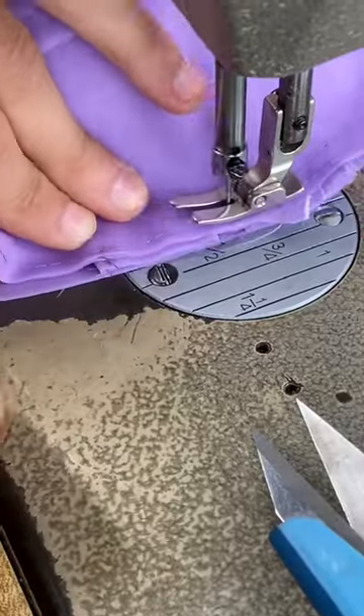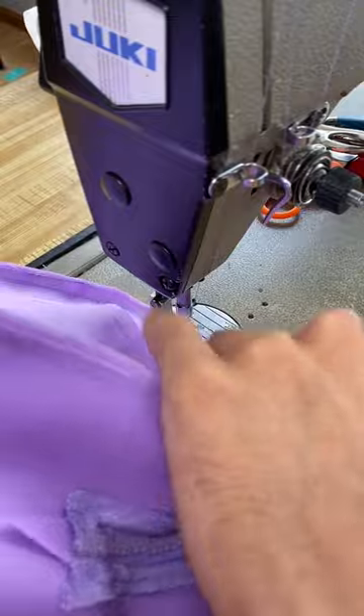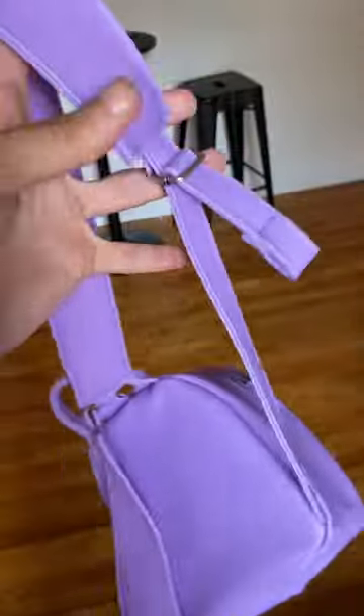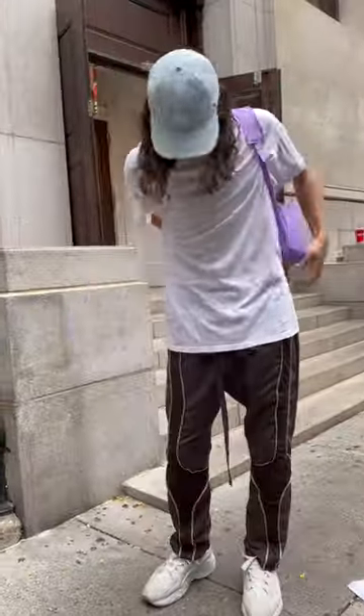Let's go! You're not done yet — sew everything together. You're still not done yet because you gotta clean it up. You about to do all that work and not clean it up? Put the bias tape around it, let's go. Flip it through — let's see that boy on feet! Bang on him, gang!